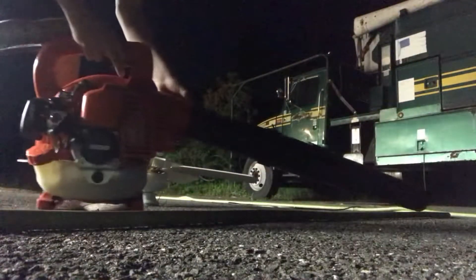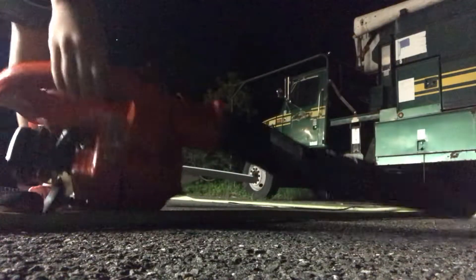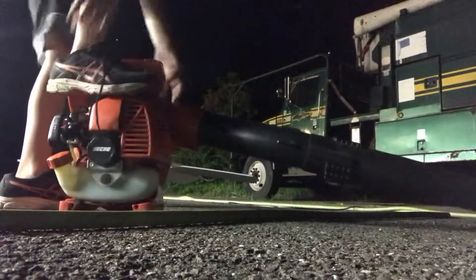So now we're going to take our blower, take our on switch, push it up, and then we're going to put our foot right here.